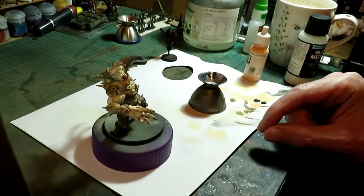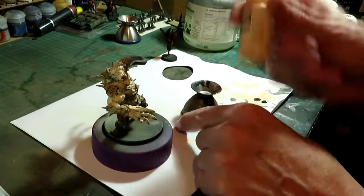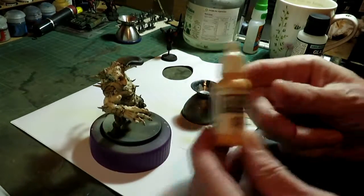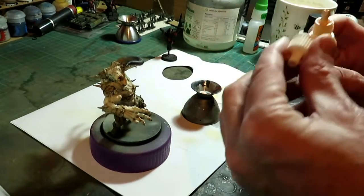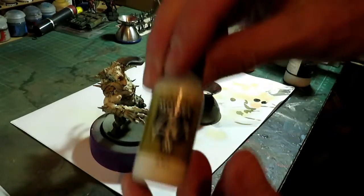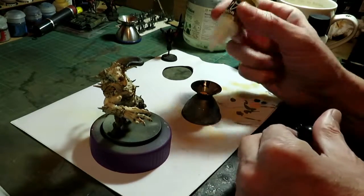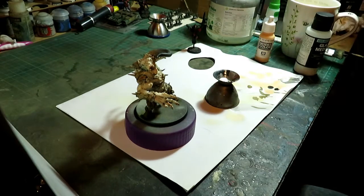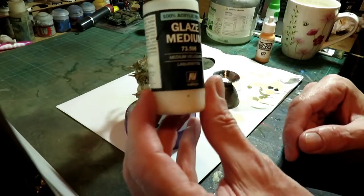Hello and welcome again. We're going to use the skin tone which we've used previously with the layout model colour. Put a drop in there. I'm going to use some of the layout model here. I'm going to put two drops in, and we're also going to use glaze medium.